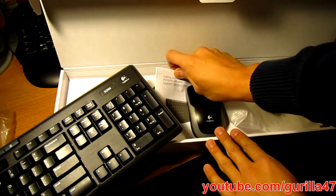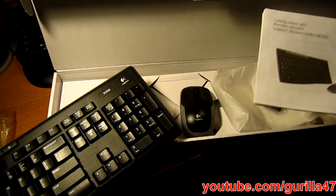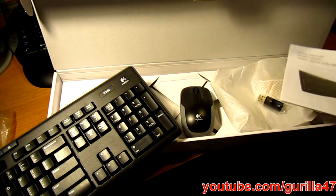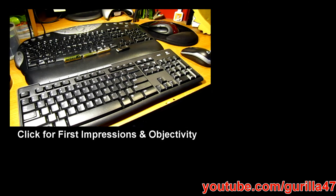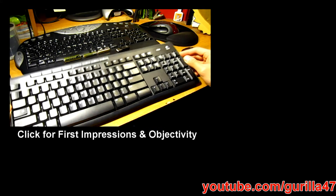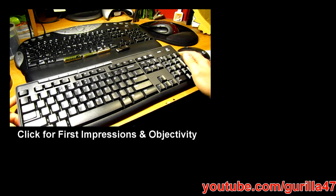And lastly, of course, is the instruction manual. So here's a quick unboxing. Next, I'm going to be showing you my impressions of the wireless combo MK260.